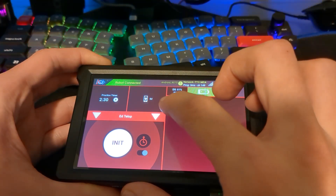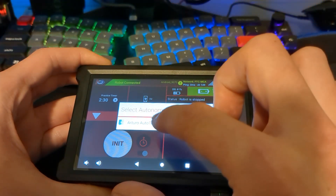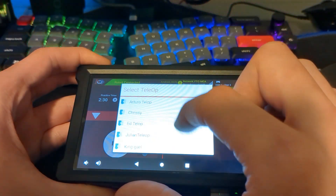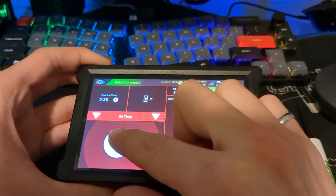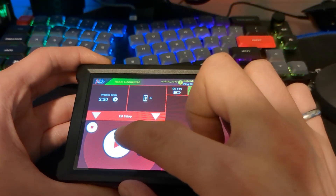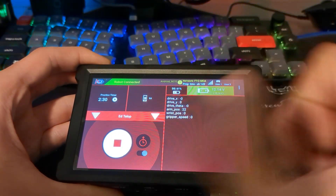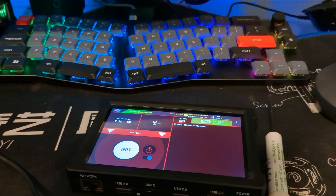Now that we have controllers plugged in, we can use the drop-down arrows. The left drop-down arrow lets you select your autonomous routine, and the right drop-down arrow lets you select your teleop code. Once that's done, click init, then click start and your code will start running. When we're done, click stop and the program stops running.